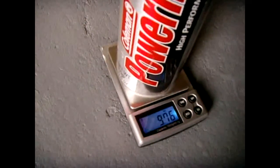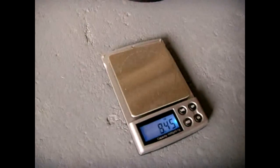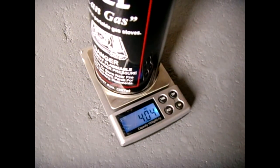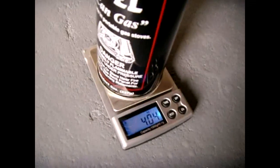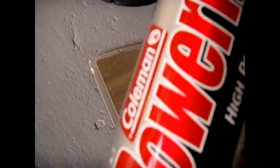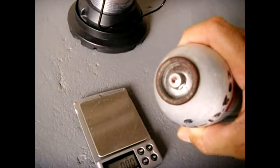The scale reads nine point seven seven ounces, and that's pretty good — there's still a little bit left in the source can that I didn't get out. The can weight is four ounces, so I probably have another ounce left in the source can I didn't extract. But this is pretty much full. That's what the filled end looks like right there.